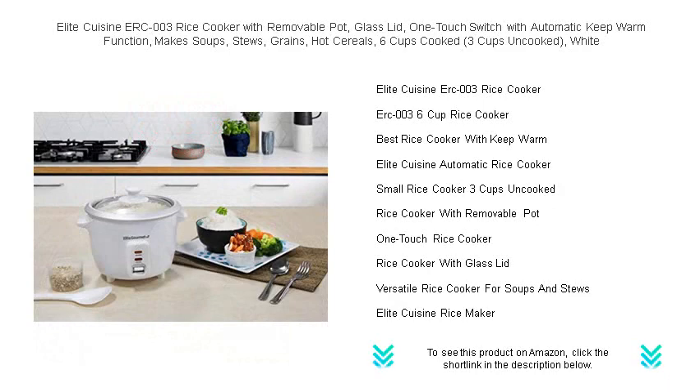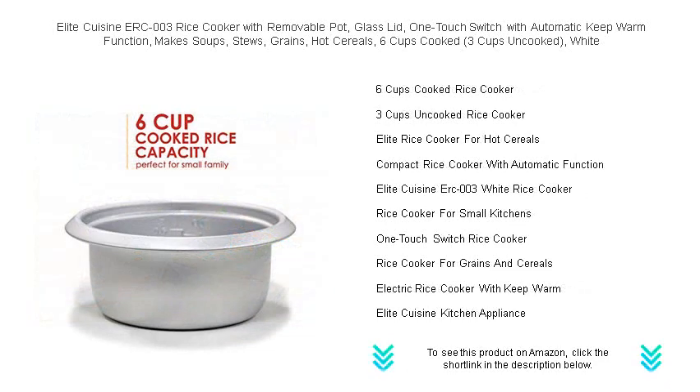Its user-friendly one-touch switch activates the cooking process and, once done, switches to the automatic keep-warm function to ensure your meal stays at the perfect temperature until you're ready to eat.